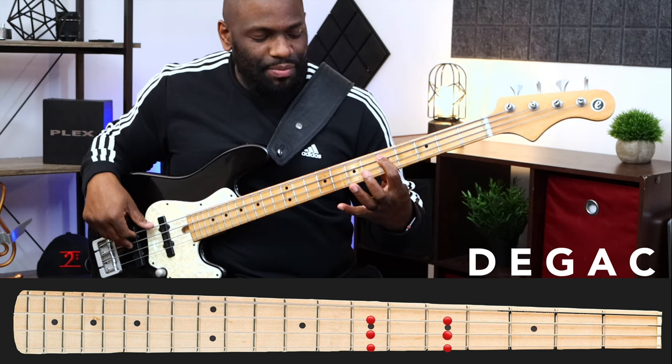Working with those five notes, what we're going to do next is go up the fretboard and play from D to D using the exact same notes — D, E, G, A, C, and back to D. Keep in mind, because we play bass and it's full of patterns, every one of these positions has its own pattern. Memorize these positions as we play them because they won't change depending on what key you're in. We're on the note D and you can see that pattern there — very simple.